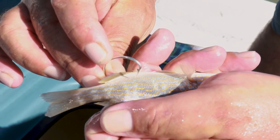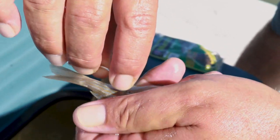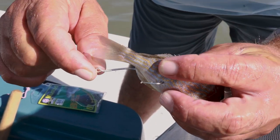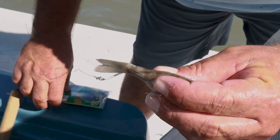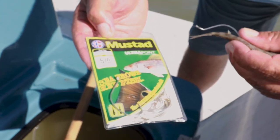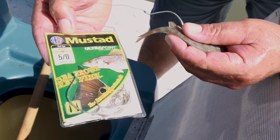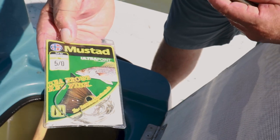When you're hooking it, you just want to hook it right there — that's the perfect spot for it. We're using a five-aught circle hook here, a Mustad Ultra Point, size five-aught. If the piggy perch are a little bit smaller, you can use a four-aught hook. But if you get any bigger than what we have here in hand, you're going to want to go to a six-aught.